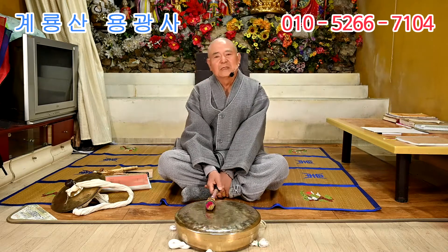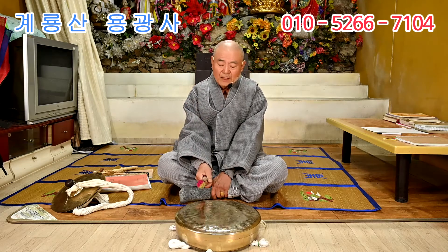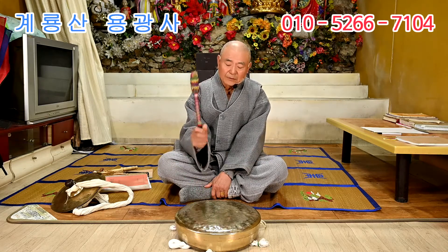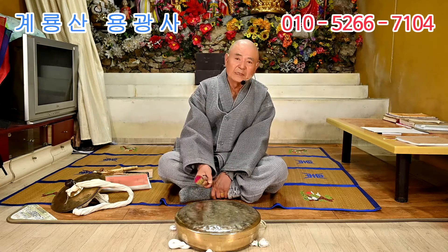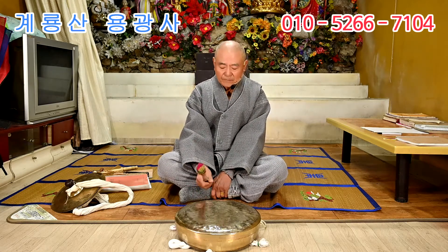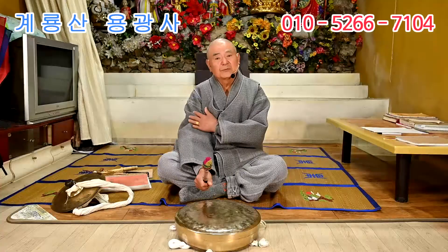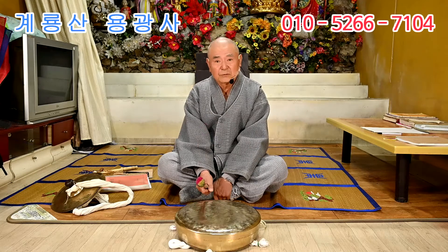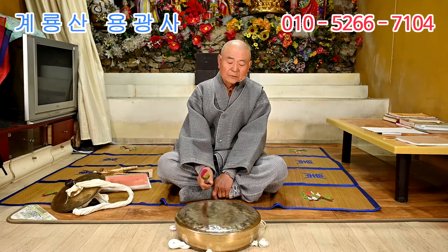징도 마찬가지입니다. 징체는 이렇게 잡고, 바로 이렇게 잡아야 됩니다. 전체를 흔들면 안 돼요. 대부분 그냥 팍 이렇게들 치는데, 이렇게 치는 게 아니에요. 손목만 이용을 해야 됩니다. 그래야 손에 무리도 안 가고, 오래 칠 수도 있고, 소리도 연해요. 심을 다 빼줘야 이 소리가 연해집니다.